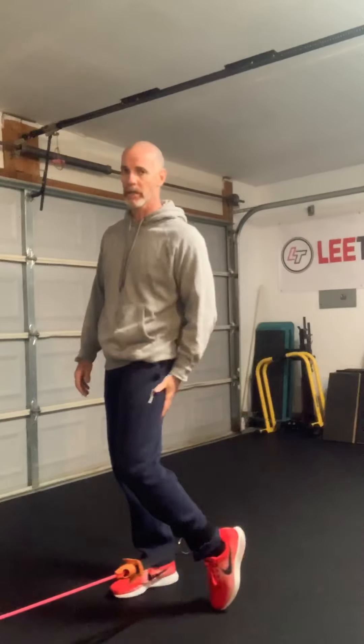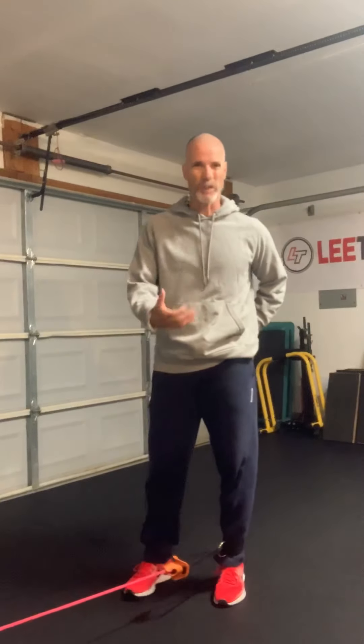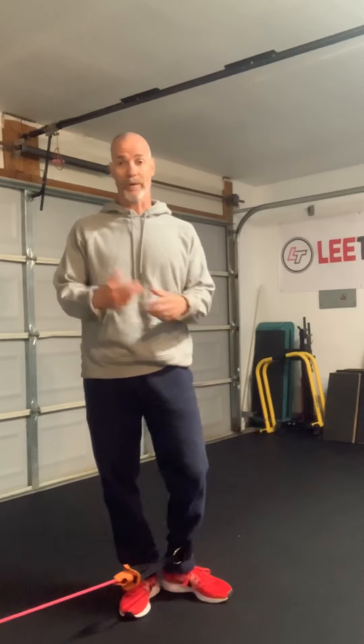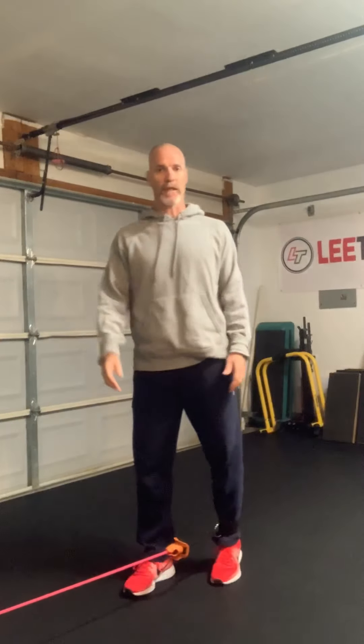Or if you have athletes prone to posterior upper leg — backside posterior type injuries — and also if you want to start to train coordination of the muscle being able to contract and relax, I think this is a really good exercise.